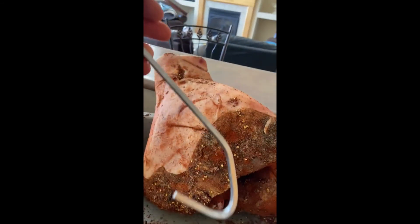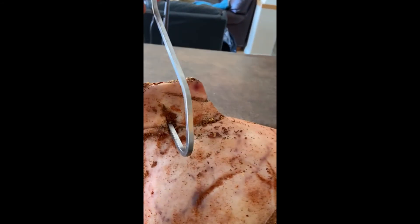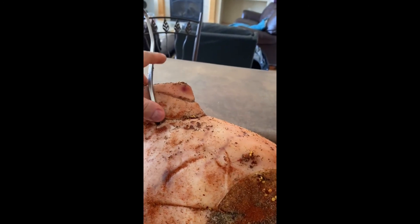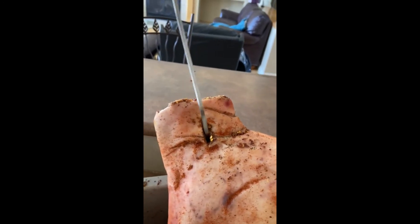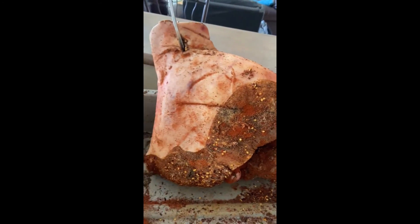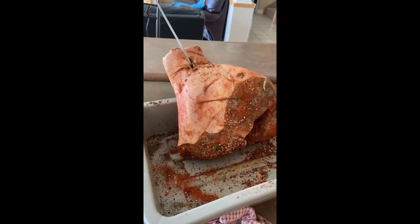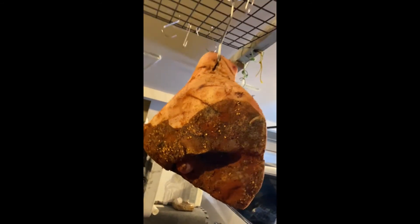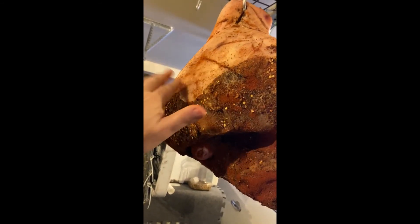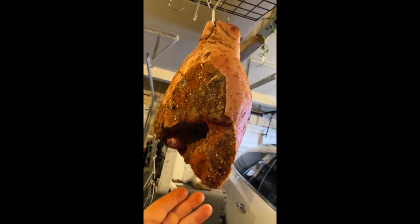After I'm done singing and putting my pepper on, I'm ready for the hanging. I usually use these nice stainless steel clips. And then I sing: Buonanotte, buonanotte prosciutto — questa sera ti metto a dormire e mangio per te.